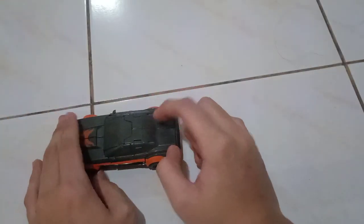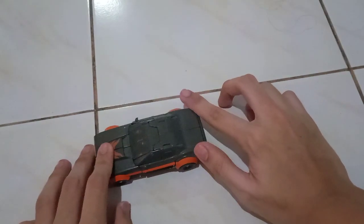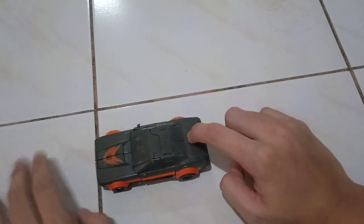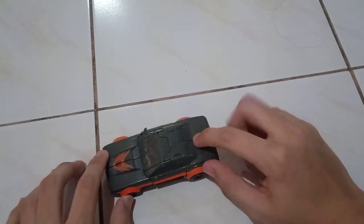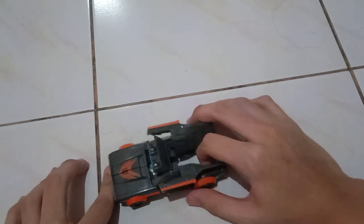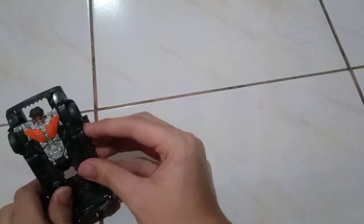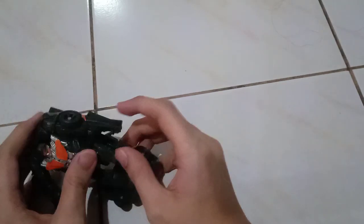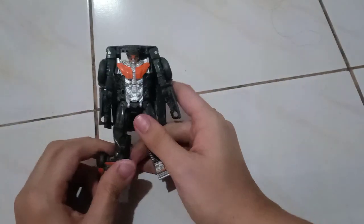This is pretty much very easy to transform. Just press on this — press the back — and then like these power boosters will pop out. Then flip up his body, and then pull out the legs like right there.